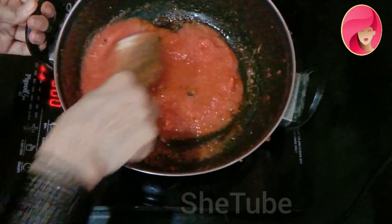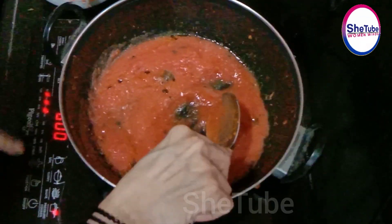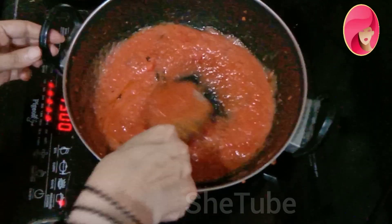You need to pour it well and mix it properly.